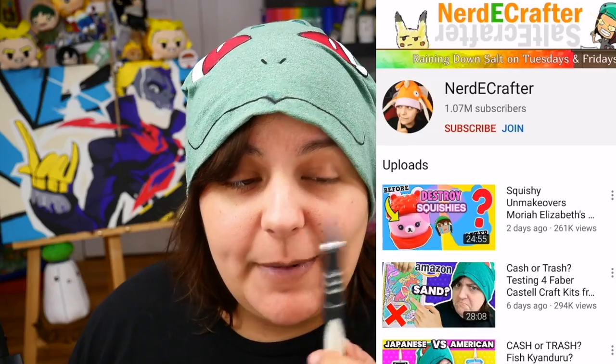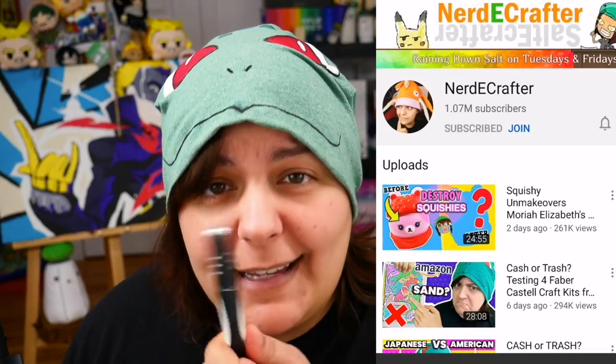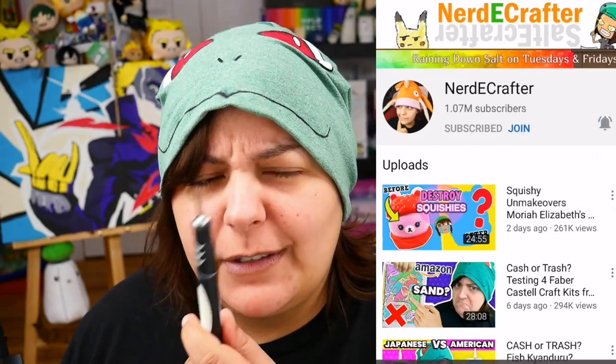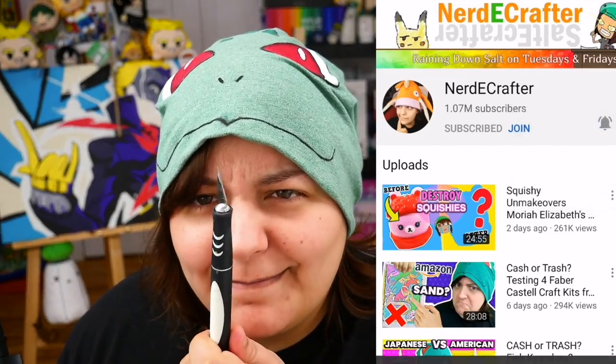By the way, for those of you new to this channel, don't forget to subscribe. Otherwise, I will wave a sharp pointy thing at you. If you don't want it, make sure you click on all notifications while you're there. Actually, you'll end up liking it, so get used to it. All right, time to see what we get inside.